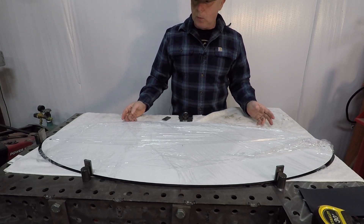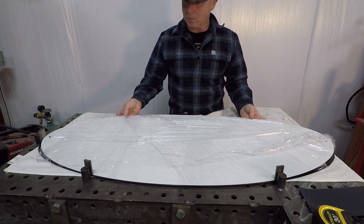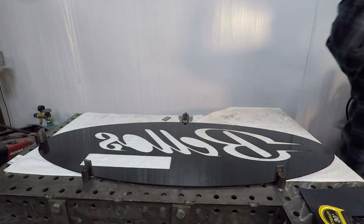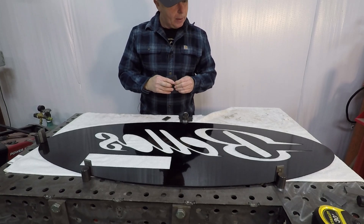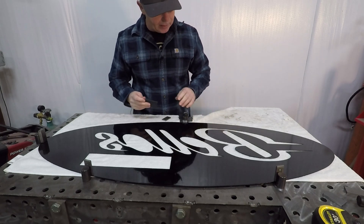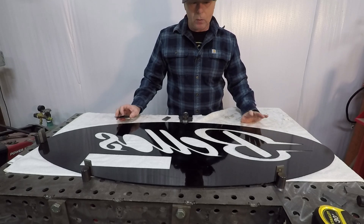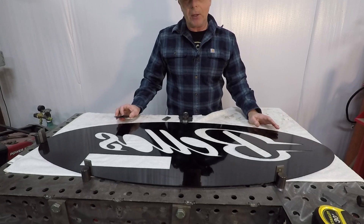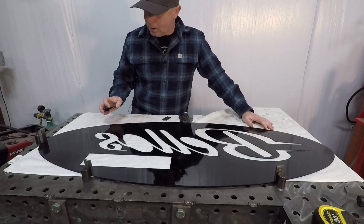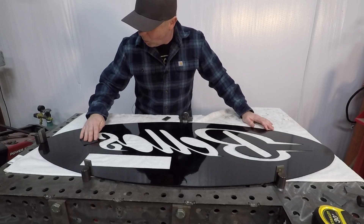So with this kind of oval sign, hopefully we'll get it done in one shot and don't screw anything up. I've got some 320 grit here. I'm just going to scuff up the back side of this powder coating just so that the tape sticks a little better. I've had great results, but I did have one sign that just did not want to stick, so I'm going to scuff things up a little bit just to give it somewhere to adhere to.